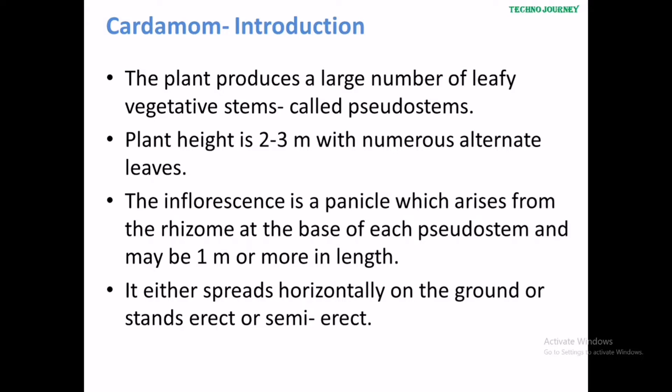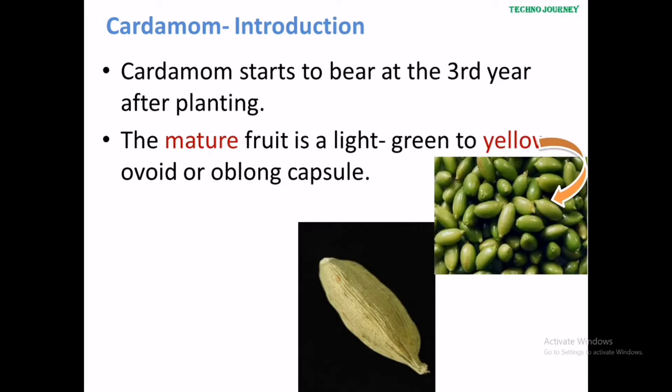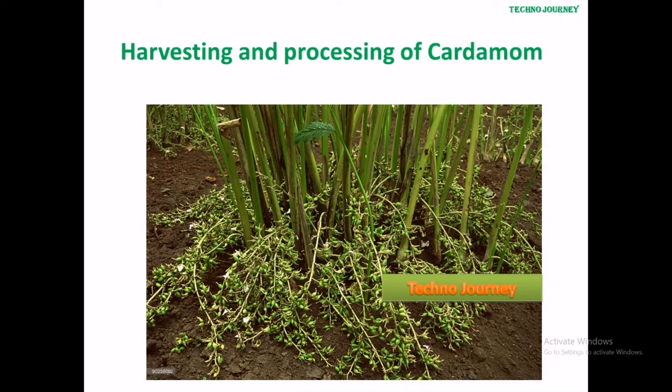Plant height is about 2 to 3 meters with numerous alternate leaves. The inflorescence is a panicle, which arises from the rhizome at the base of each sucker stem and may be one meter or more in length. It is either spread horizontally on the ground or stands erect or semi-erect. Cardamom starts to bear fruit in the third year after planting. The mature fruit is a light green to yellow capsule.